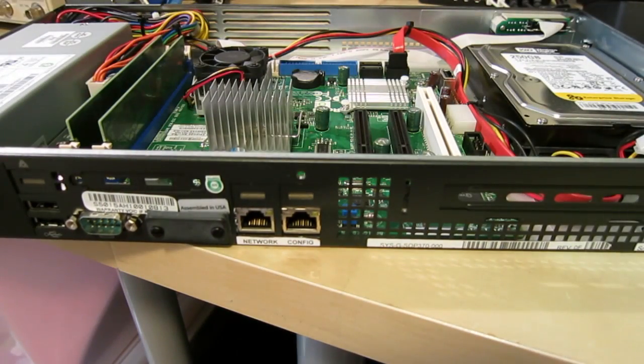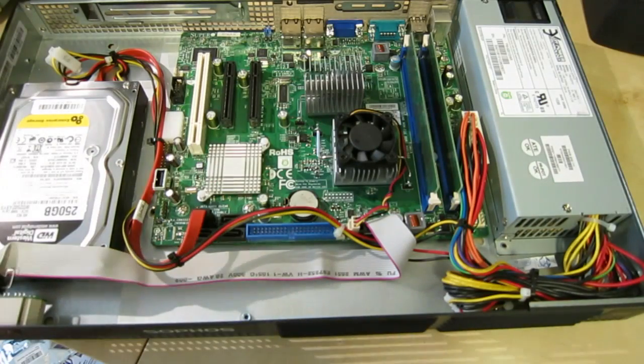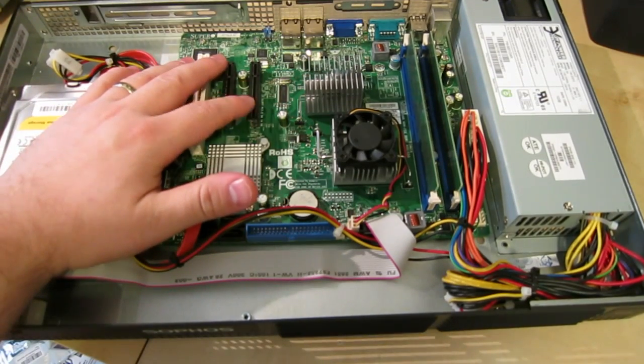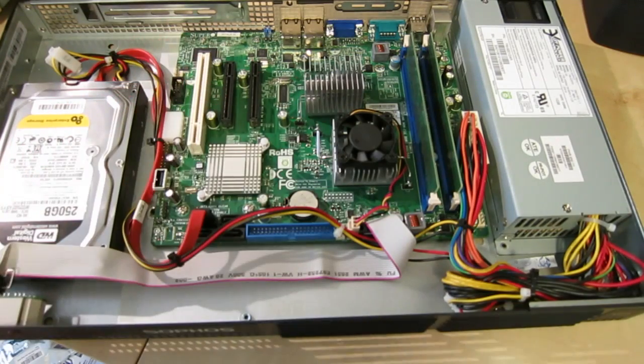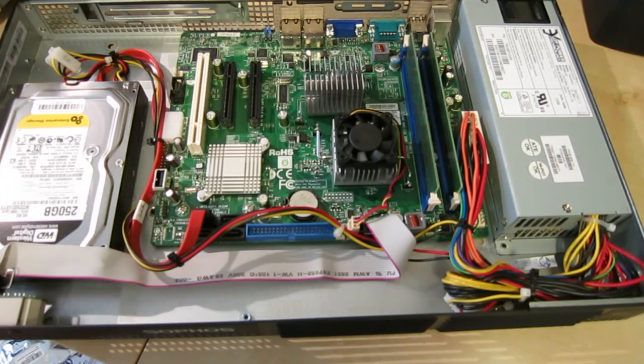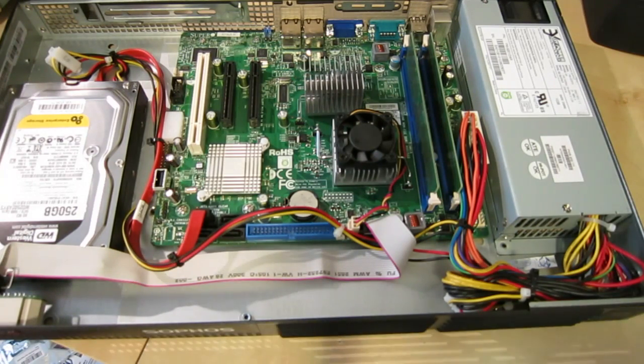I've only had it open for a couple seconds and I can already tell you that this thing is definitely worth buying if you can pick one up cheap. As soon as I see PCI Express card slots, you know I'm happy. This is actually a Supermicro motherboard, one of the Atom-based ones. Supermicro makes awesome server boards — my NAS is actually an Atom-based Supermicro Xeon board. It has a 250GB Western Digital RE3 Enterprise hard drive, so that will pay for the whole thing.